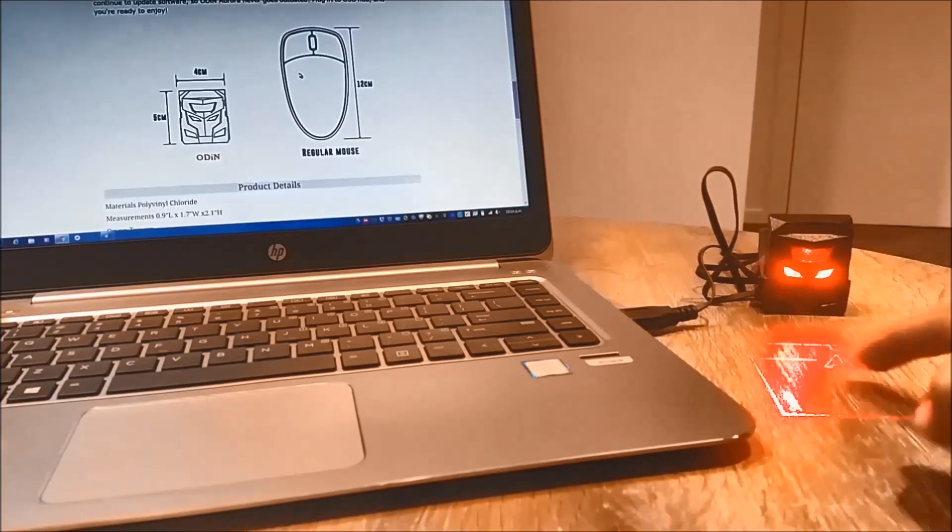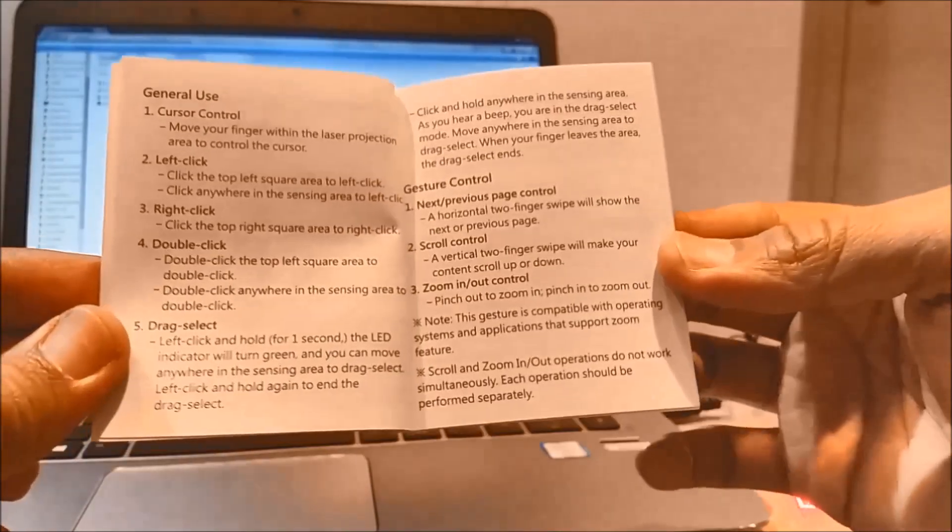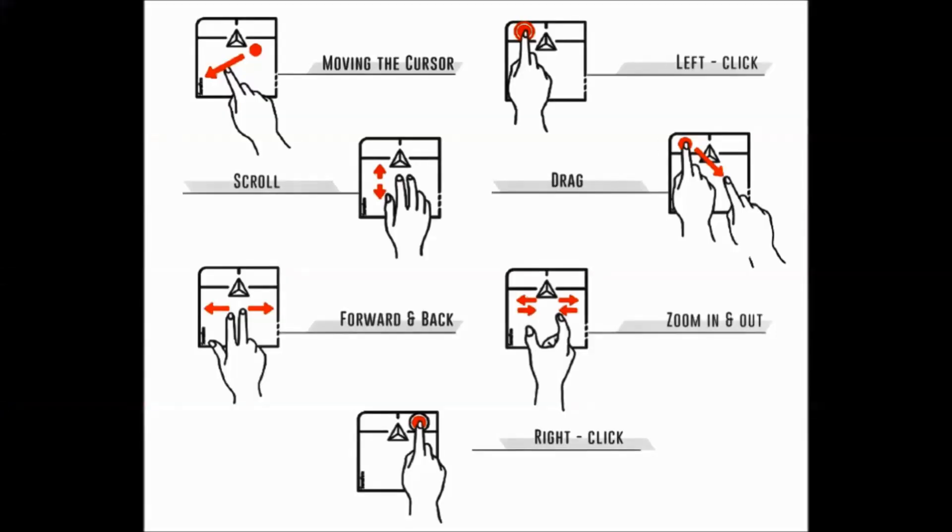The startup guide has all the details on how you can learn about different ways to control the mouse and do different gestures.